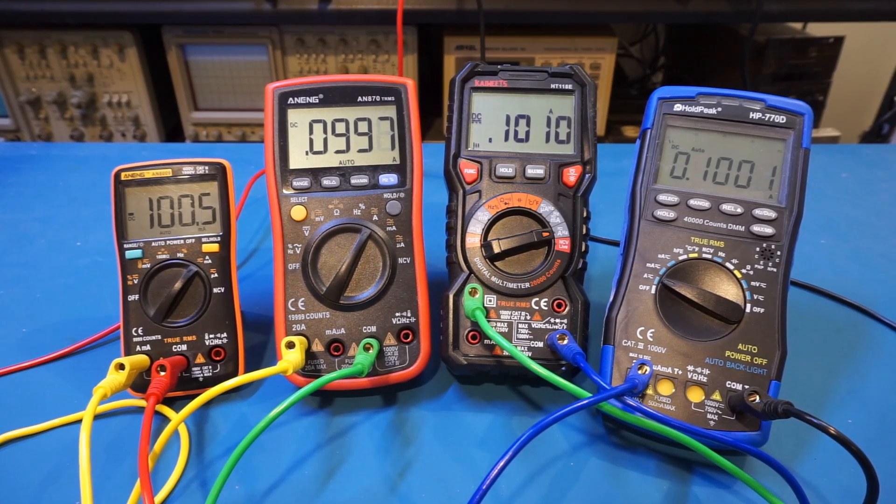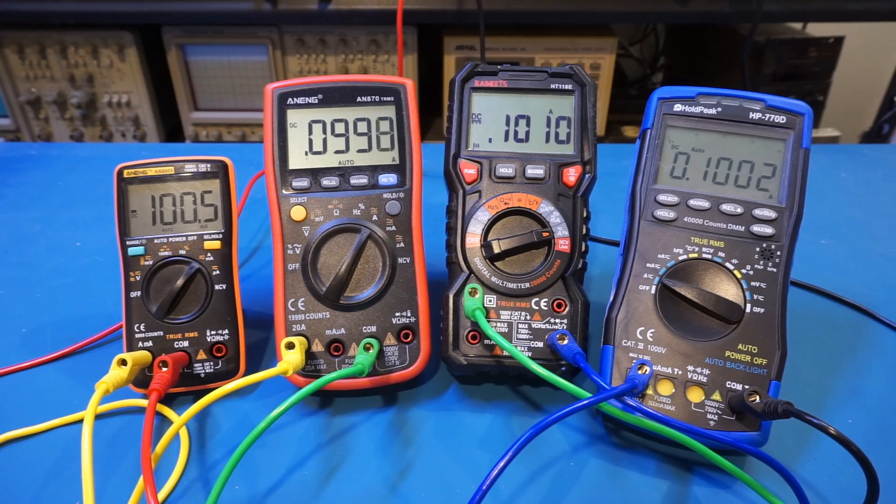So to minimize the burden voltage, you want to choose the highest current range possible. This is where a high-count or higher-resolution multimeter comes in handy. On the workbench I have a lineup of four multimeters.